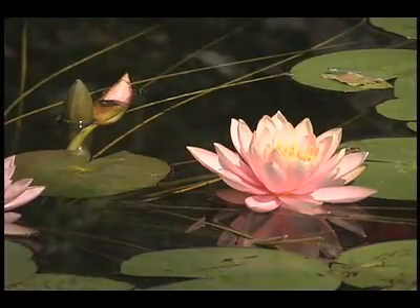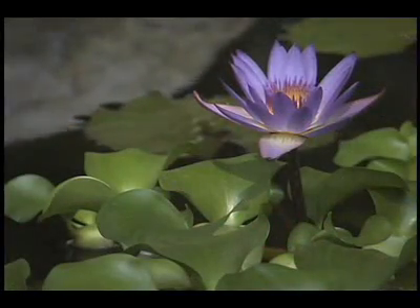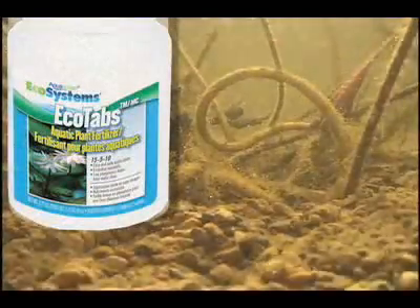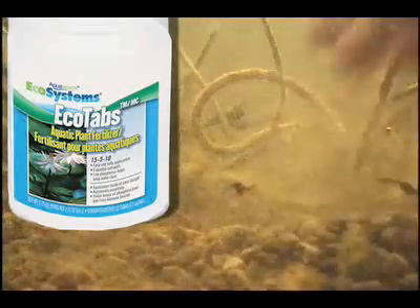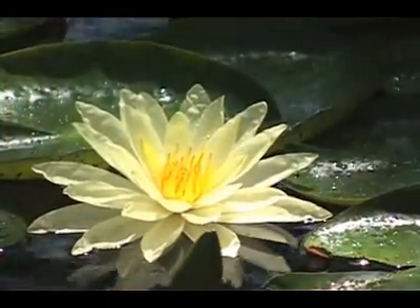Water lilies are often the most beautiful plants found within our ponds. Like any plant, they can always use a little fertilizer to help them fully bloom. Ecosystem's ECOTABS are available for just that purpose. Simply place one or two fertilizer tabs directly into the lilies' aquatic soil. Within days, you should see a noticeable difference in your plant's appearance.